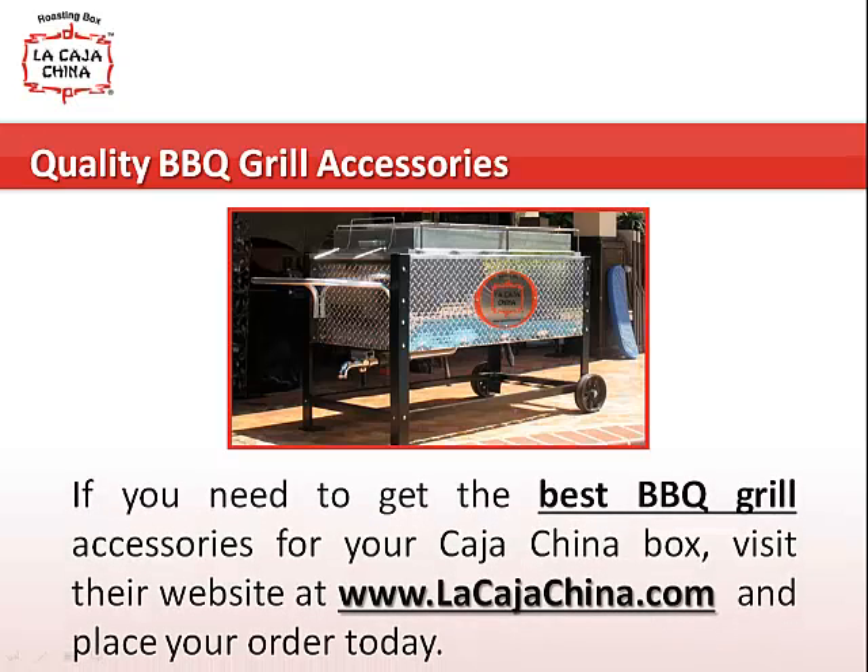If you need to get the best BBQ grill accessories for your Kahachina box, visit their website at www.lakahachina.com and place your order today.